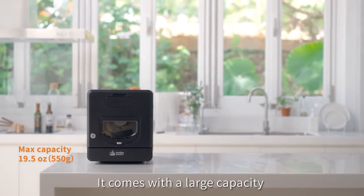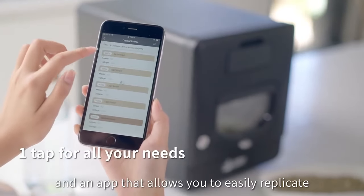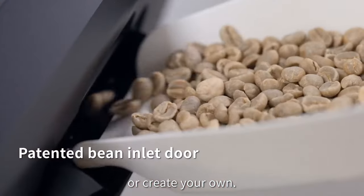It comes with a large capacity for a home roaster of its size, and an app that allows you to easily replicate Master Roaster's profiles or create your own.